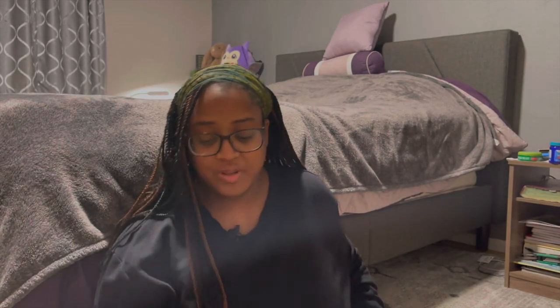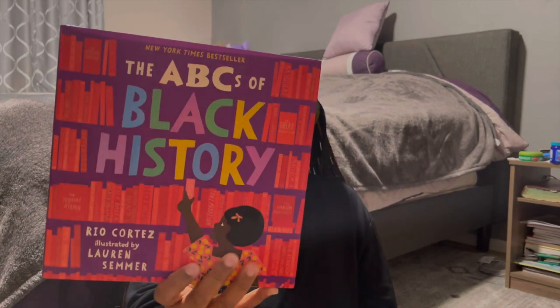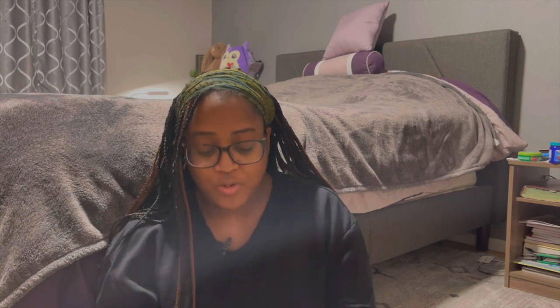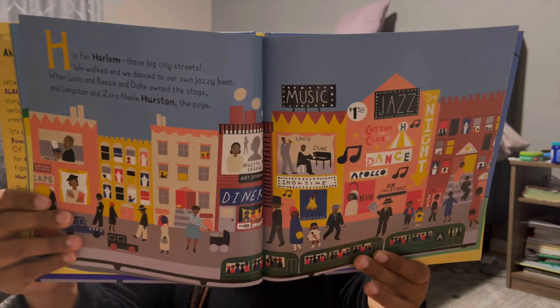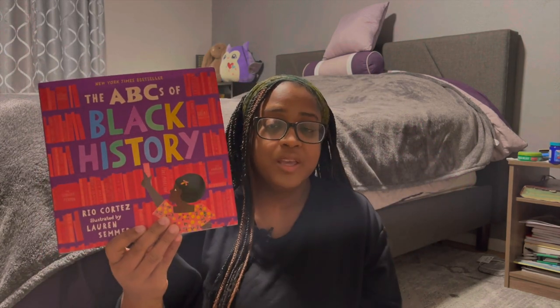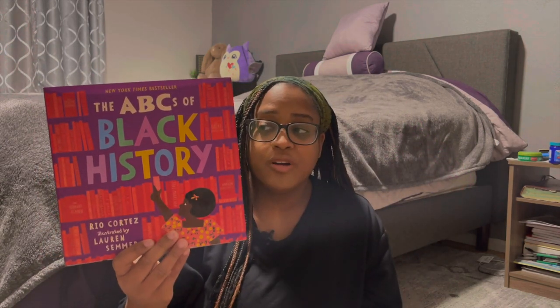I also have 'If You Were a Kid During the Civil Rights Movement,' which is a little book great for my fourth grader. Another is 'ABCs of Black History' by Rio Cortez — a beautiful, wonderfully illustrated book. I loved all the alphabet choices. You cannot go wrong using this as an intro to Black history, especially for younger kids, introducing them to artists, presidents, and all different types of people.